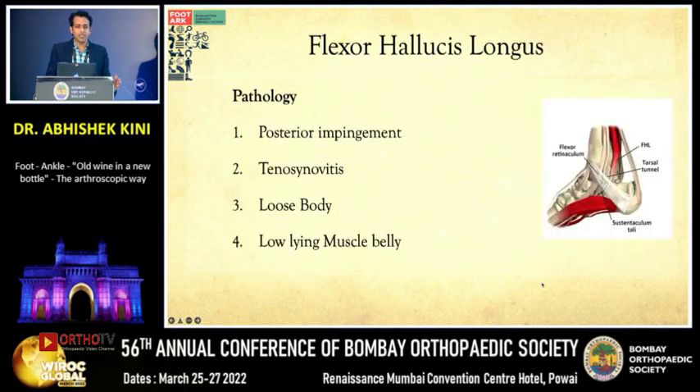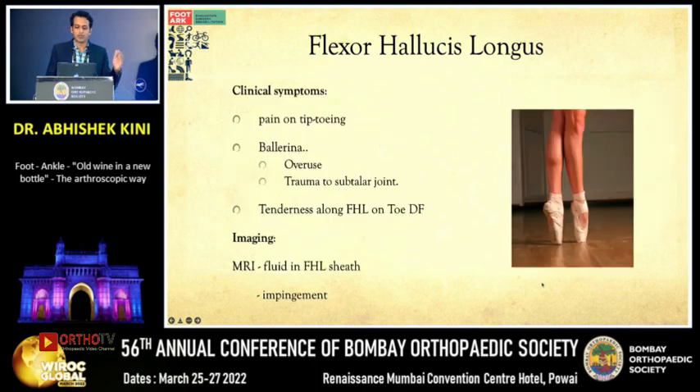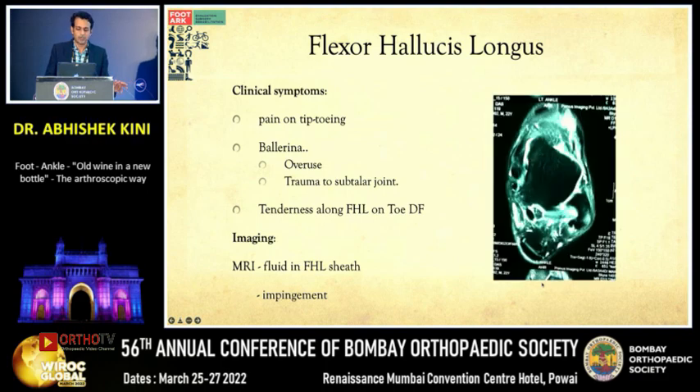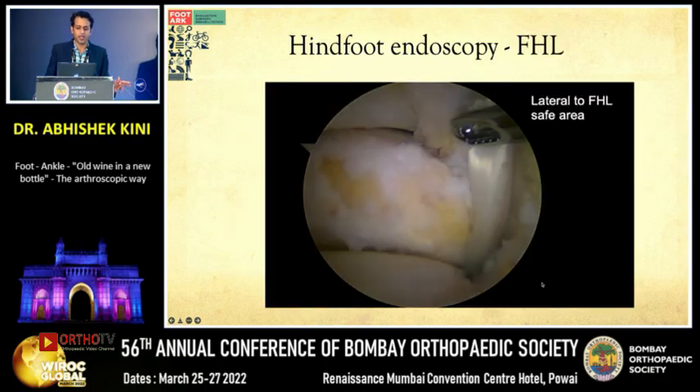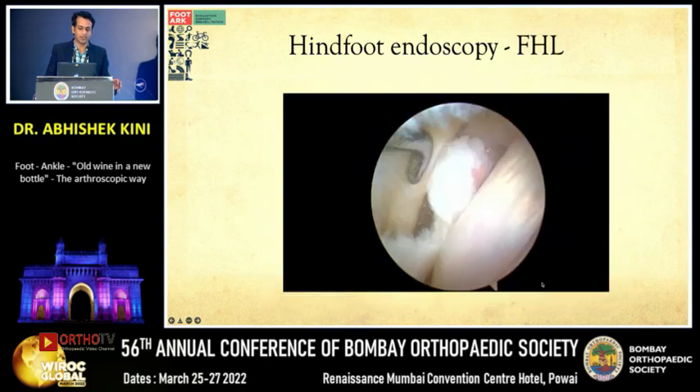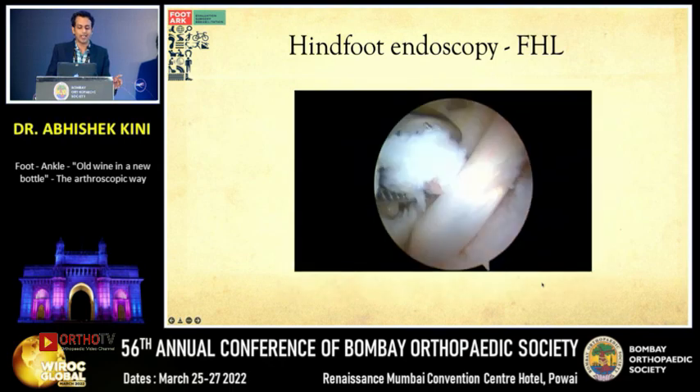Next is FHL tendinoscopy. The FHL is a hindfoot tendon just next to the neurovascular bundle. Pathologies include posterior impingement, tenosynovitis, loose bodies, and a low-lying muscle belly. Clinical symptoms occur on tiptoeing — as seen in ballerinas or fast bowlers on their front foot. On hindfoot endoscopy, a low-lying FHL belly and loose bodies in the FHL sheath can be visualized. The tendon needs to be debrided and decompressed right up to zone 2.